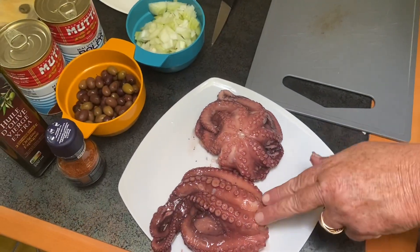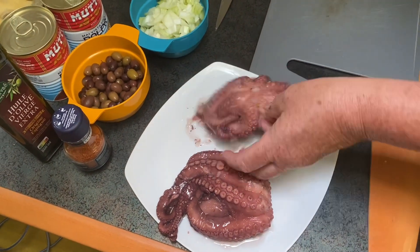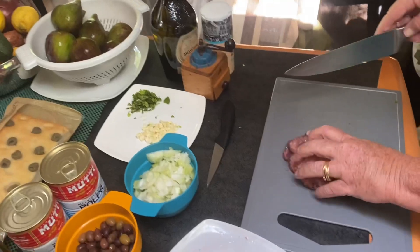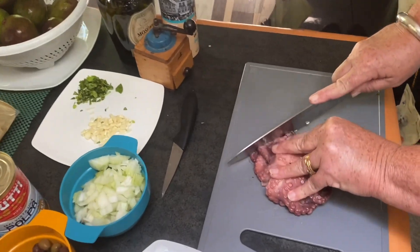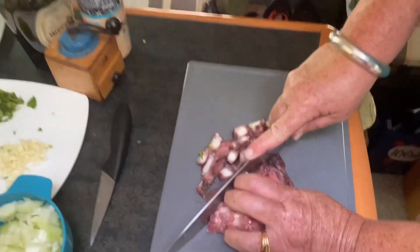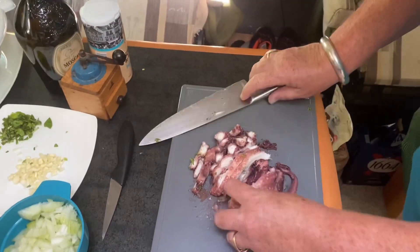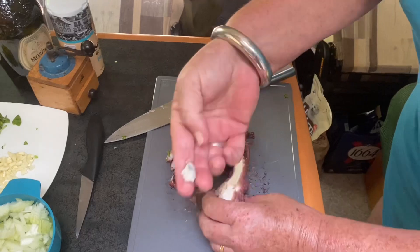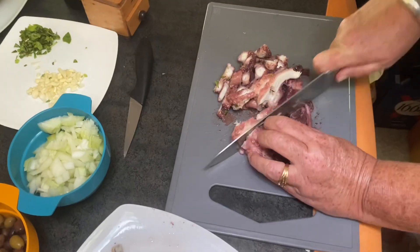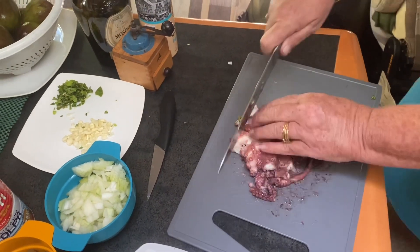Voilà les bêtes — les poulpes, l'essentiel du plat. Ils sont un peu gélatineux. On va les débiter. On va enlever le bec parce qu'ils ont oublié — il ne faut pas laisser le bec, il faut l'enlever. Parce que si vous ne le faites pas, ils vous piquent.